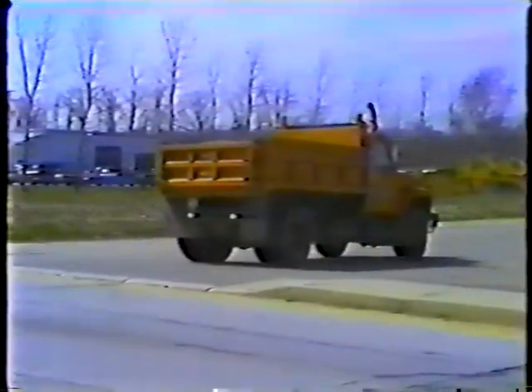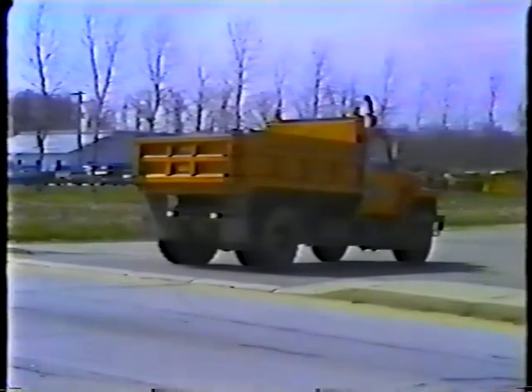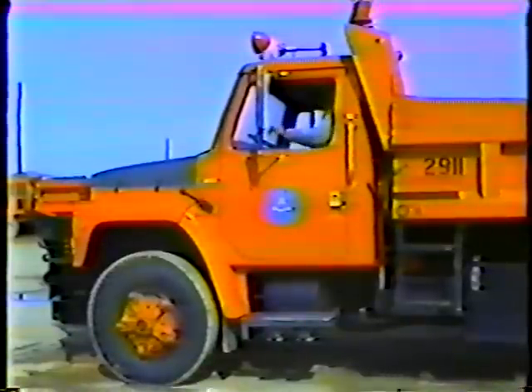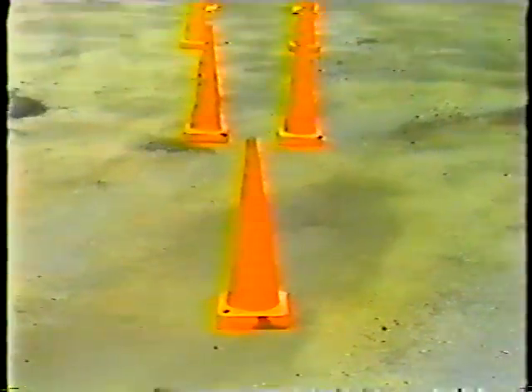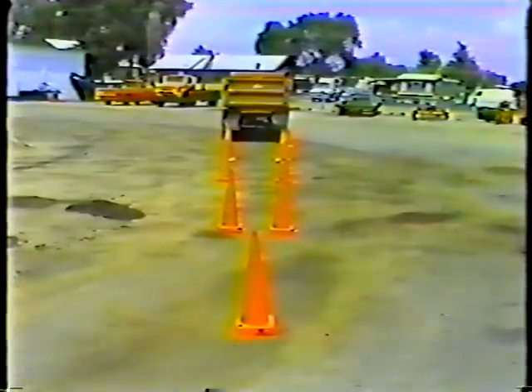Now let's take a look at backing the truck. The first rule is simple: the less you back up, the better. That's because backing up is the most accident-prone driving maneuver. The design of the truck restricts your rear vision — it's limited to what you can see in your mirrors, and it's what you can't see that causes problems. There's a large blind spot behind the truck — a cone of danger. We can use traffic cones to illustrate the point. The cone of danger is large enough to conceal another vehicle, equipment, or people from the truck driver's vision.